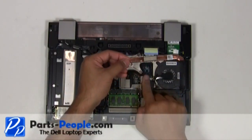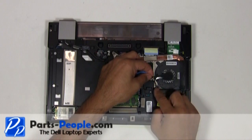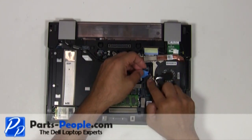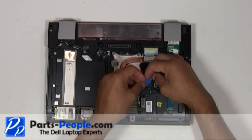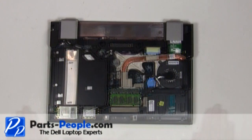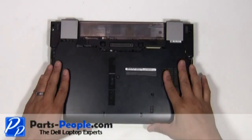Plug the new CMOS battery into the motherboard. Place the access door cover onto the laptop starting at the bottom and slide it up into place.